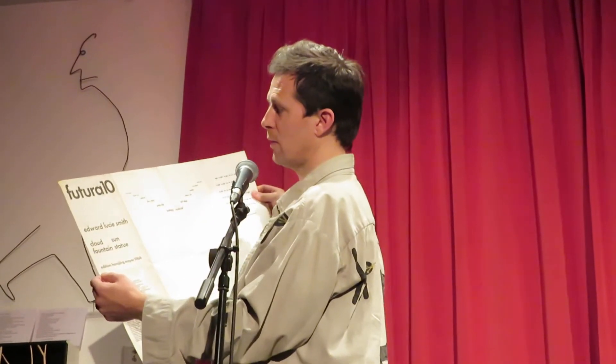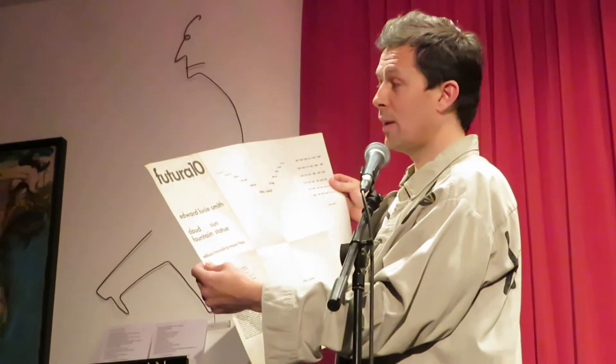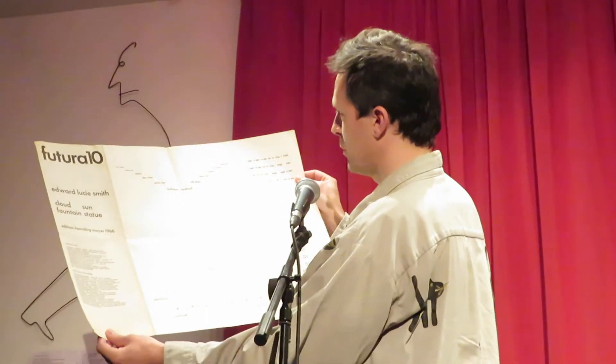Signed by Lucie-Smith — not signed to me, signed to Michael Armstrong. I broke into Michael Armstrong's house and I stole this from the frame, and I put a Yoko Ono piece in its place. And it's called Cloud Sun Fountain Statue, and it's a mirror poem.